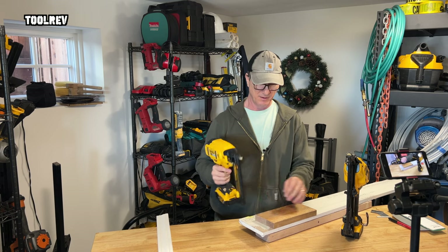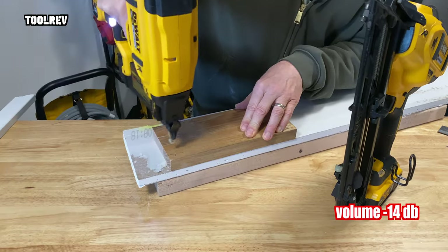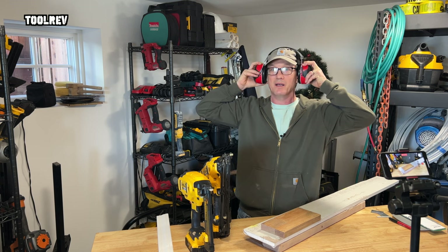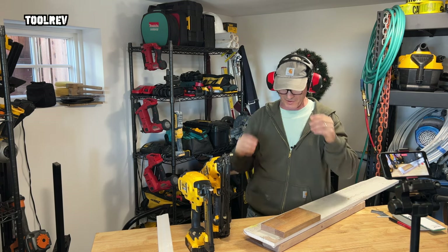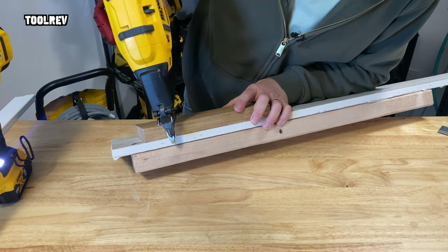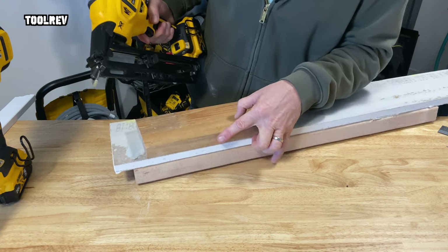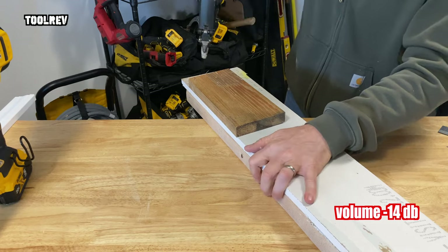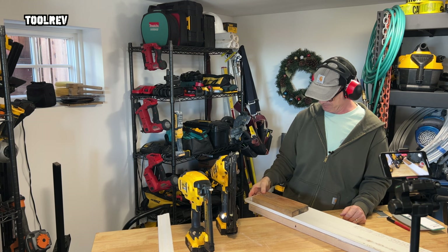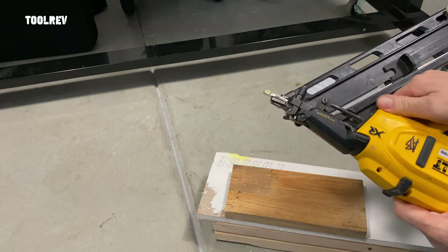Let's put it in bump fire and drive some nails. You've got to remember your hearing protection, especially with the Milwaukees — definitely want hearing protection with these. Now let's take the 15, put it in bump drive and do the same thing. We're going to go through here — inch and a half, two inches — these might actually drive all the way through.